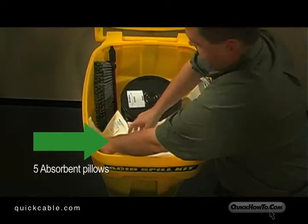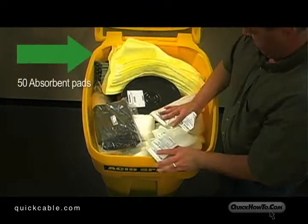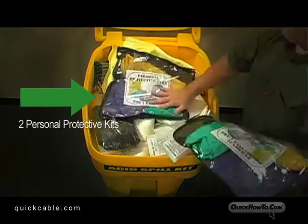Next, add pillows to the front of the container and then place bags on top. Place the absorbent pads behind the pails. For easy access, place the personal protective equipment kits on top.